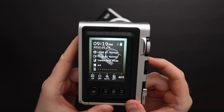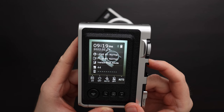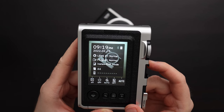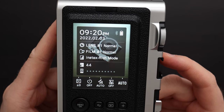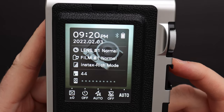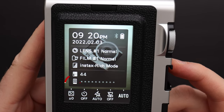In the shooting menu it shows you the time, the date, the currently selected lens, the film effect, the print mode you're doing, and how many pictures you have remaining. It shows me that I have enough digital storage for another 44 pictures. The internal storage can hold 45 images. I don't have any film in the camera yet, so it shows me zero prints left.